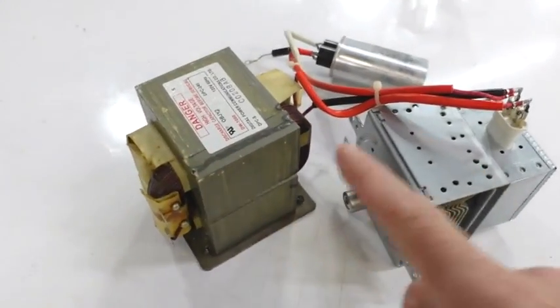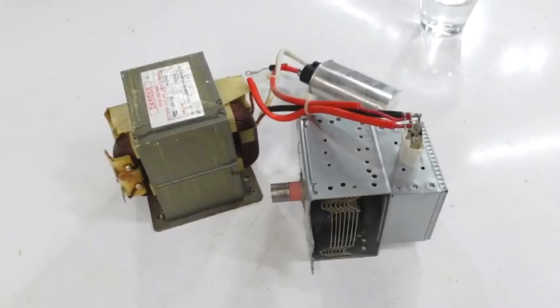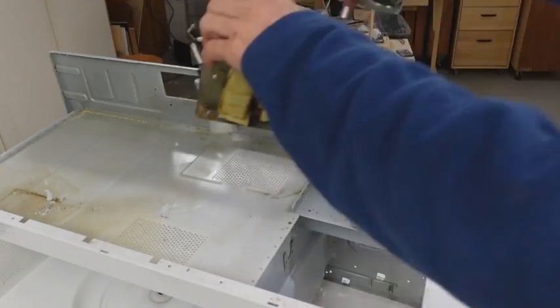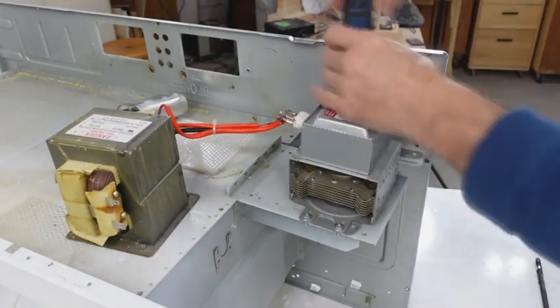Fortunately I kept the transformer, magnetron, and condenser all wired together the way it was, so I should be able to try this out again. I hadn't thrown the other bits away yet so I still have the box and the door and all that stuff. So I'm just screwing the magnetron back into the waveguide that injects the microwaves into the box, and then we can try it out.